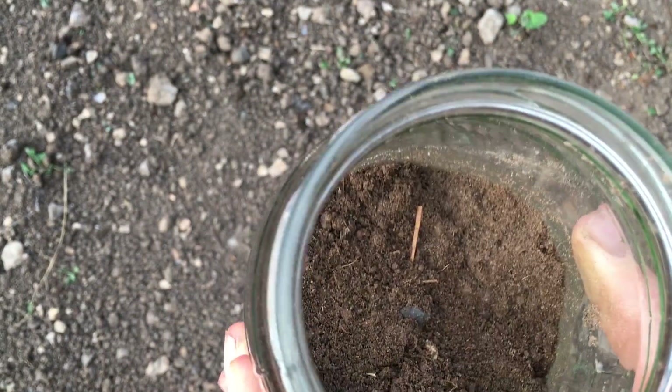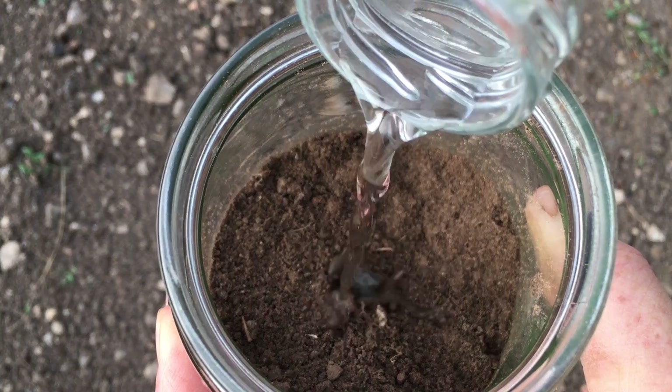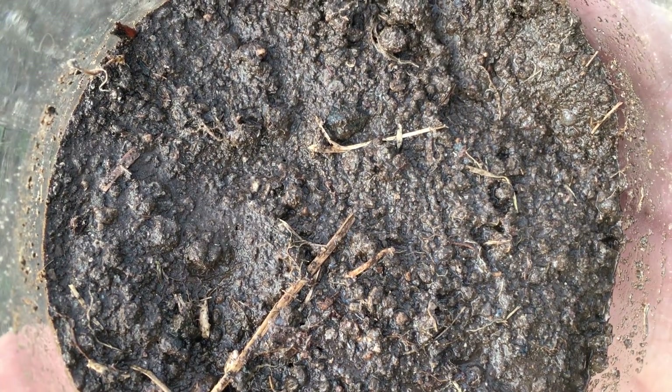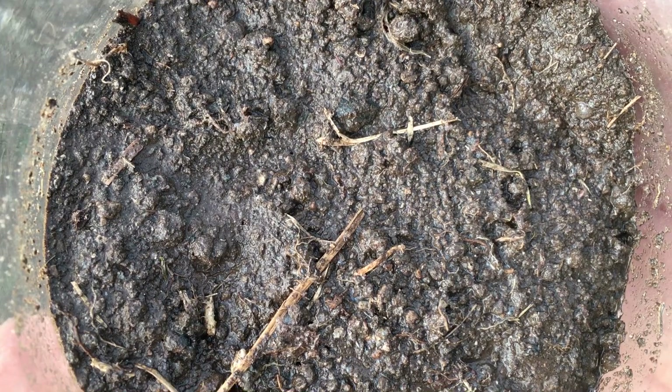I took a soil sample and sent it off to a lab recommended by Steve and Erica, but before I did, I added vinegar to a small amount of the soil and it fizzed quite a bit, indicating that it was calcareous soil, which I had expected, and that changes things a bit. Apparently the slightly acidic solvent used in a standard soil test can dissolve some of the calcium carbonate in the soil, which can lead to falsely high indications of how much nutrients would be available to the plants. So to compensate for this, I ordered an additional test based on a more alkaline solvent.